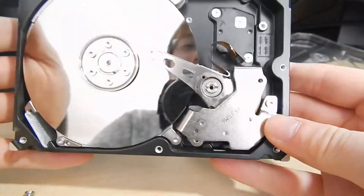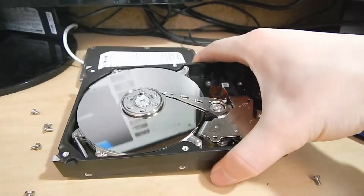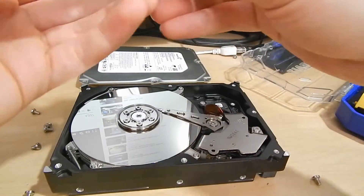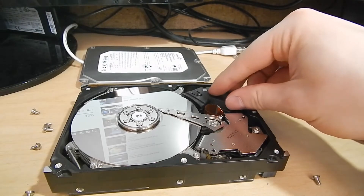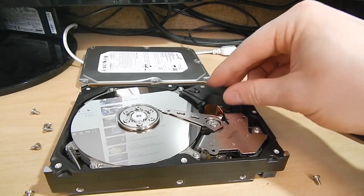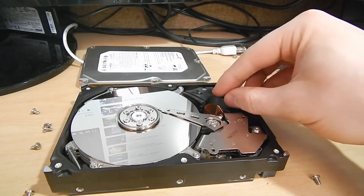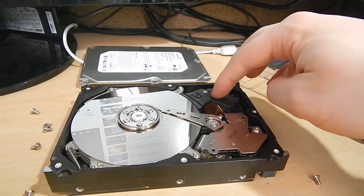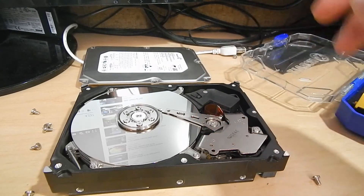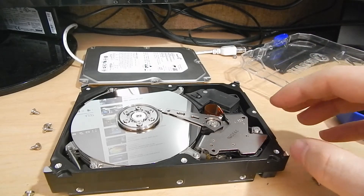As most of you guys probably know, hard drive magnets are really, really powerful neodymium magnets and are quite fun to play with. They're also really useful — what I use them for frequently is charging 18650 cells, using them to clip onto the ends. It's something I've seen several people on YouTube do, and it works really well, so I've borrowed that idea for my own cell charging.